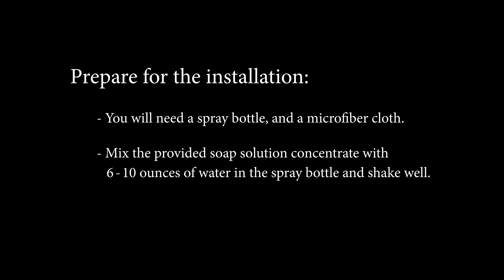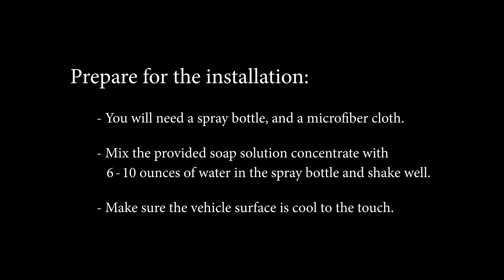To prepare for the installation, you will need a spray bottle and a microfiber cloth. Mix the provided soap solution concentrate with 6 to 10 ounces of water in the spray bottle and shake well. Make sure the vehicle surface is cool to the touch.